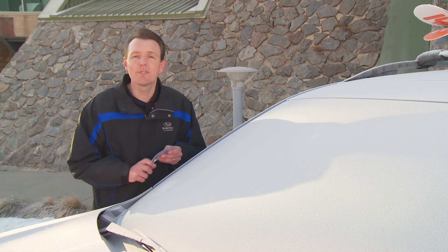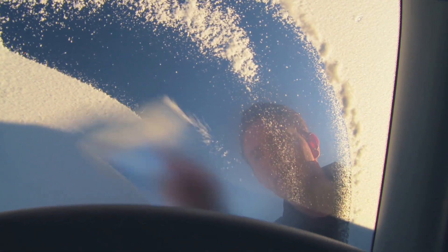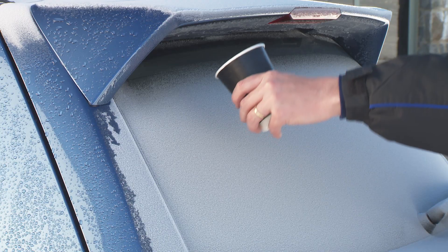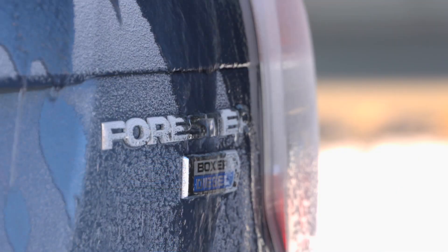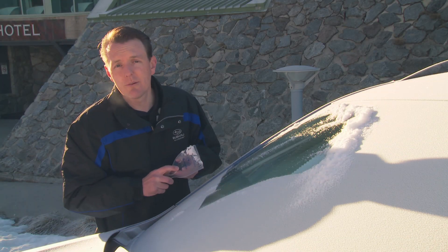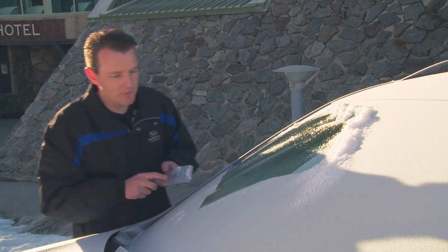Use a plastic ice scraper like this one, or something similar like a plastic kitchen spatula. Another tip is to use lukewarm water to clear the ice away. It's best not to use boiling hot water, and avoid using your windscreen washers — that can make the situation worse, potentially crack your screen, or break your wipers.